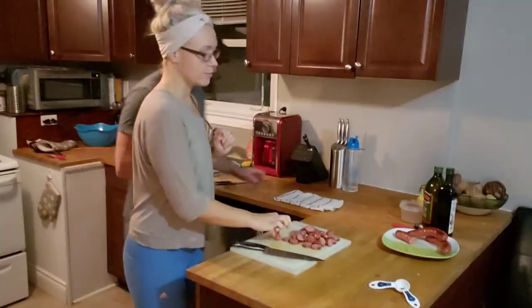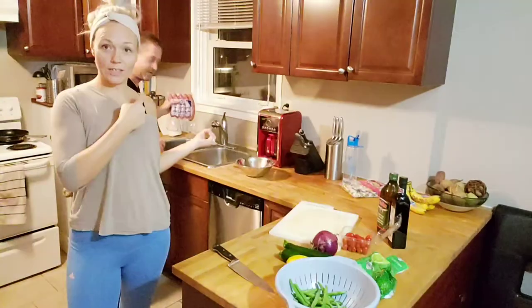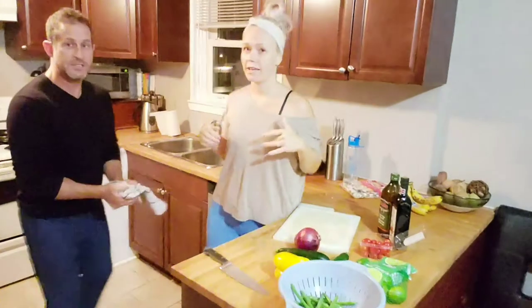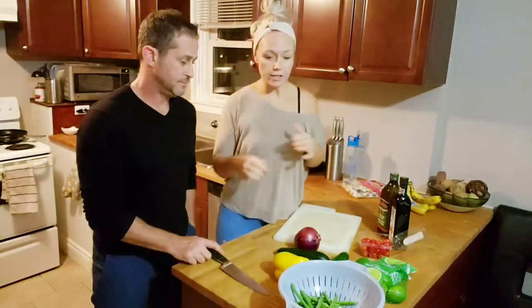Sausage — stop eating the sausage! What are you doing over here? Thawing the sausage. So what we are doing is a marinated summer vegetable stir fry — in fall, right — and we have the sausage.